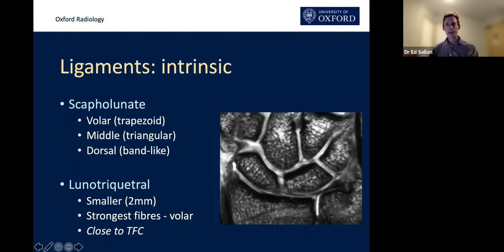It's even harder to see the lunotriquetral ligaments if you aren't able to reconstruct your axial slices. You're similarly looking for the proximal central fibres. Remember the strongest fibres of the lunotriquetral ligament are the volar fibres, which interweave with the adjacent TFC — that's why when you get an injury to one you often get an injury to the other. The volar component blends with the TFC and is therefore the strongest.